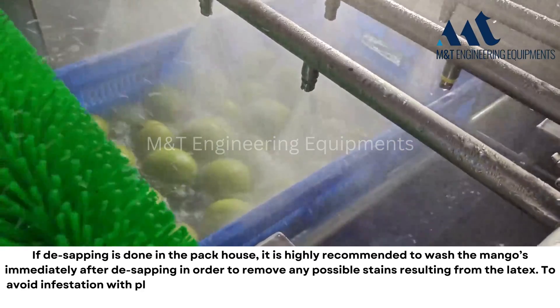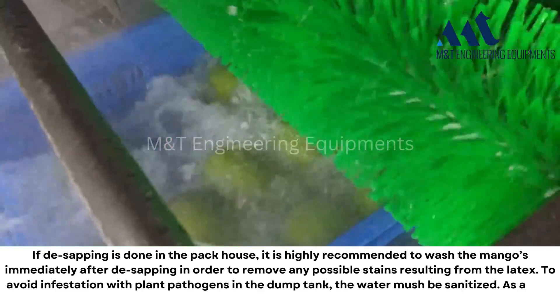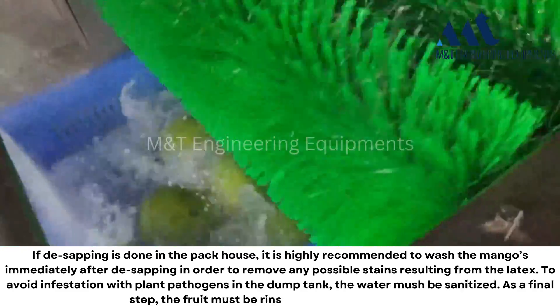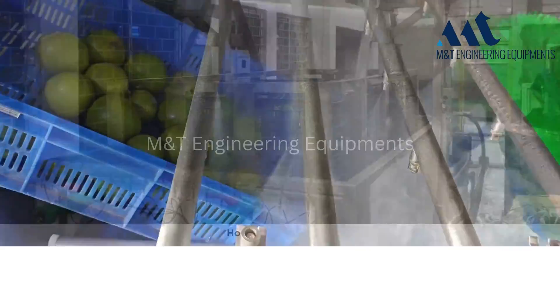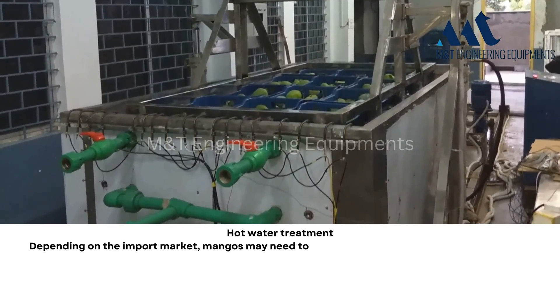To avoid infestation with plant pathogens in the dump tank, the water must be sanitized. As a final step, the fruit must be rinsed with fresh clean water.